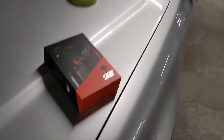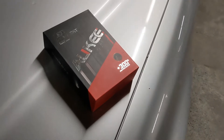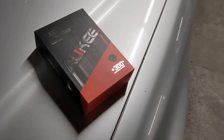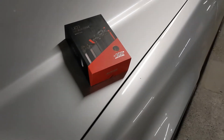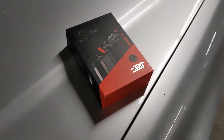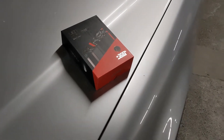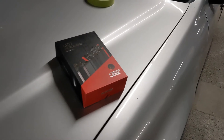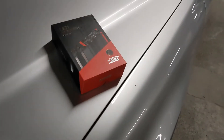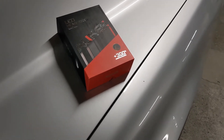Welcome back to the channel. Merry Christmas, Happy Holidays, hope you guys are all staying safe out there. It's gonna be a quick video about this Aukii LED headlight kit that I got for my brother this Christmas. We're just gonna put them on his '97 Honda CR-V, and go over a couple reasons why I decided to go with this kit compared to other LEDs in this price range.